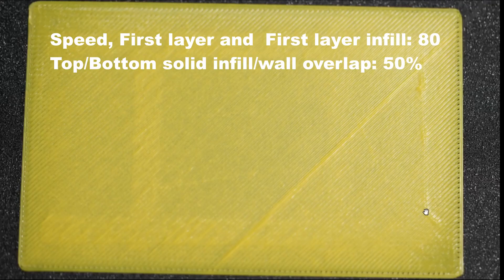Here is the next test print. Speed is set to 80 mm for the outer wall and infill, and overlap percentage is increased to 50%. This print looks much better, but if you look at the overlap area there are still gaps, which should not be there. We'll try increasing the overlap or reducing the speed to improve these gaps.